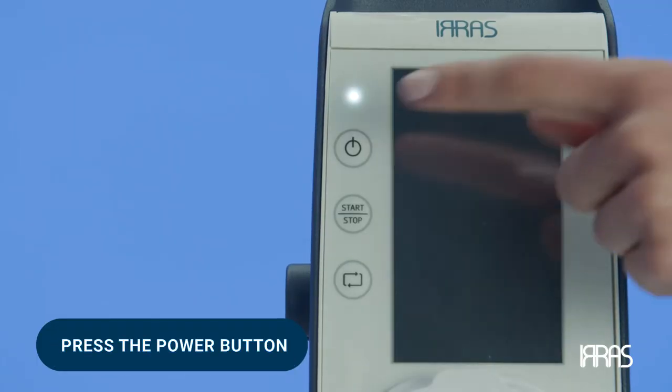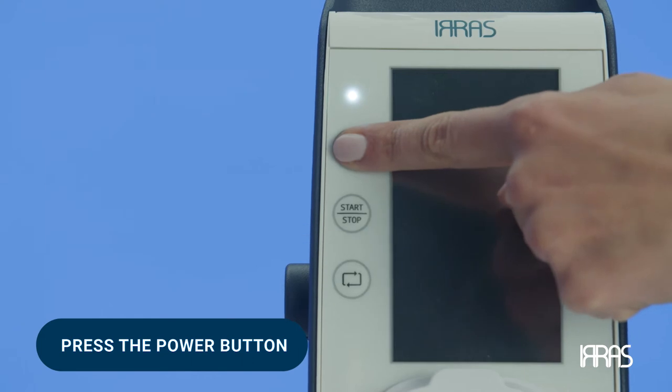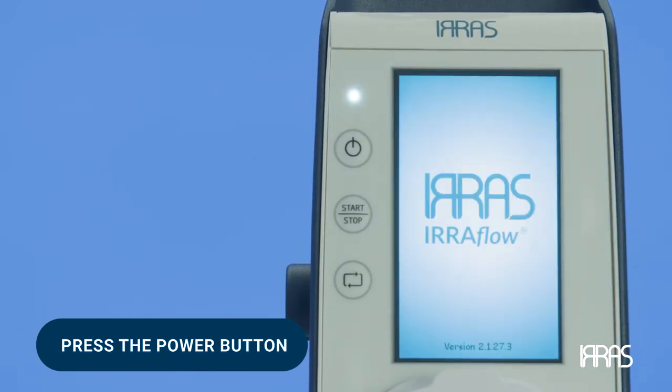Once the control unit has been properly positioned on the IV pole, press the power button to turn on the control unit.